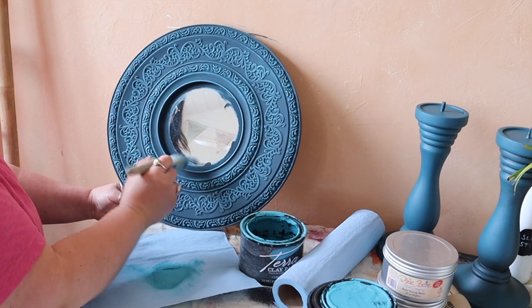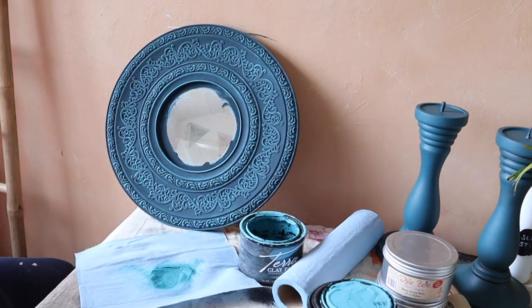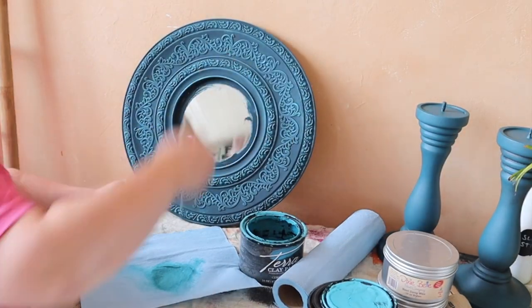This technique is buildable as well, so if you really want that prominent colour to stand out on the raised areas, just keep going over the top of it and that'll build the coverage up.